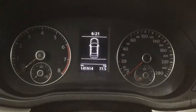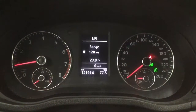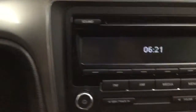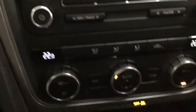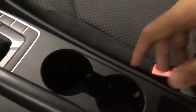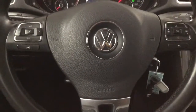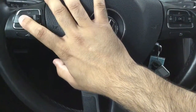Let's go ahead and start the car. This car has 141,914 kilometers. We have our AM FM radio and dual climate control — hit sync and we can control both sides from one. We have two cup holders and an adjustable armrest. Right on the steering wheel we have our settings on this side and our volume and hands-free on this side.